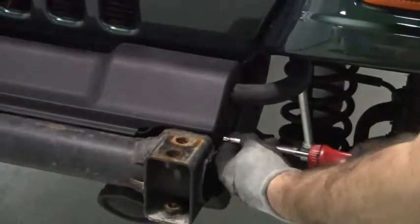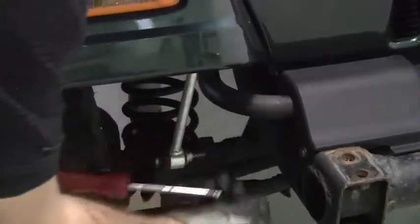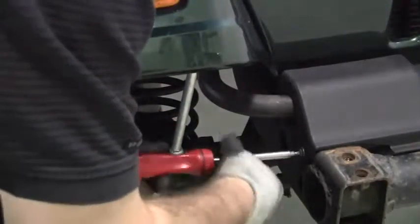With the T30 Torx, remove the two bolts from either side of the factory sway bar cover. When you're done, go ahead and take it off and set it aside.